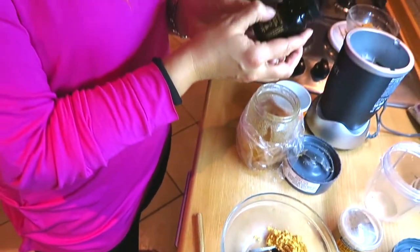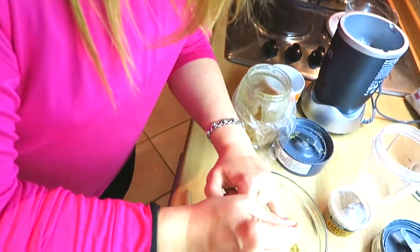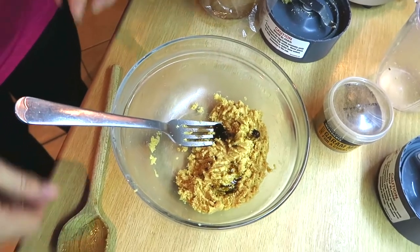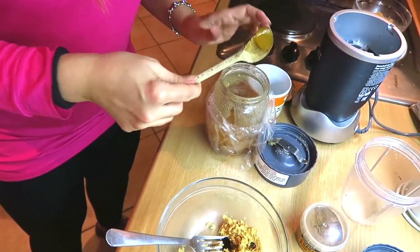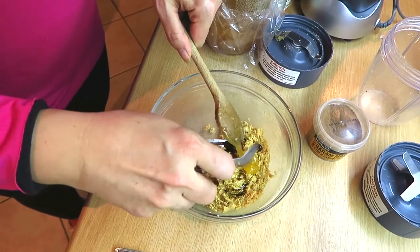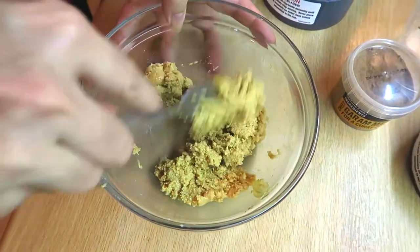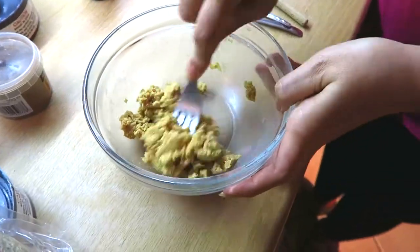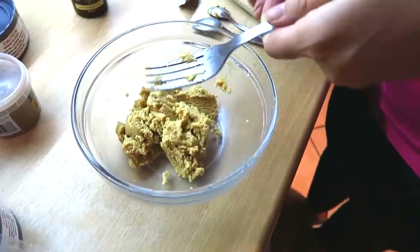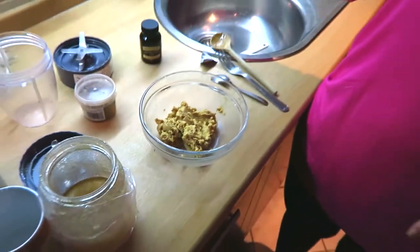The bottle says 15 milliliters, which is about one teaspoon, but I've tried it in my coffee and just a quarter of a teaspoon is beautiful. I'm also going to add some honey to this one as well, but you can completely omit the honey if you prefer — you don't have to put it in, but it tastes nice.